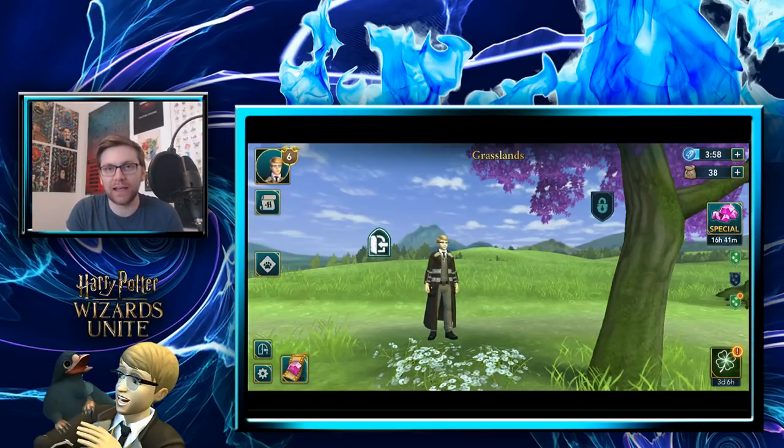I have both a Samsung and an iPhone because Apple and Android have different release dates for games. With Apple you can only download from the App Store, so if a game is released in another country you can't access it without a workaround. I'll put a video up on how to do that when it gets close. Android allows you to download APK files from sites like APK Pure or APK Mirror.